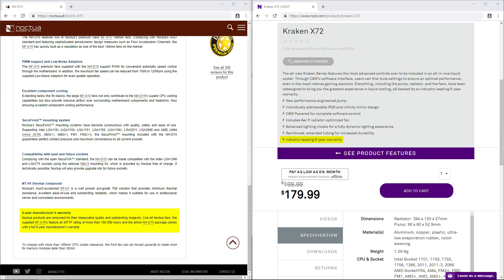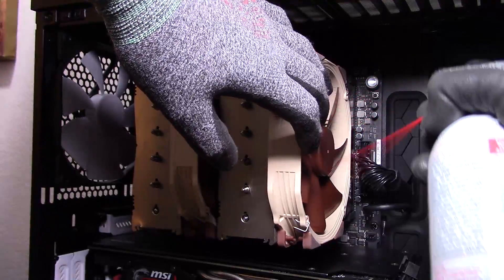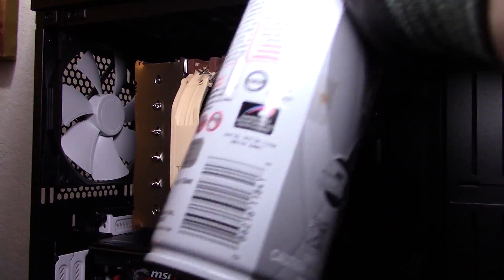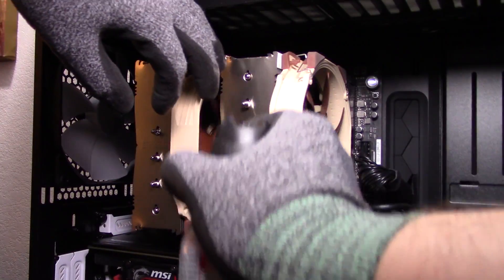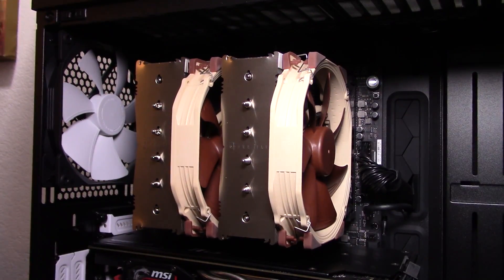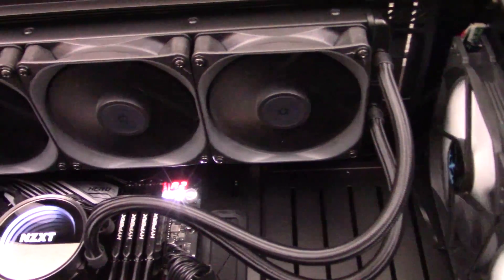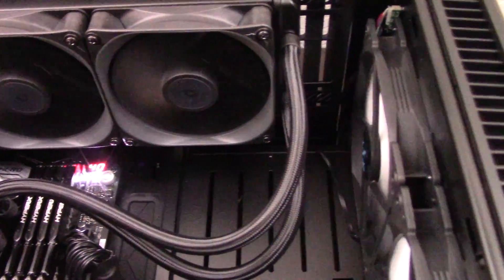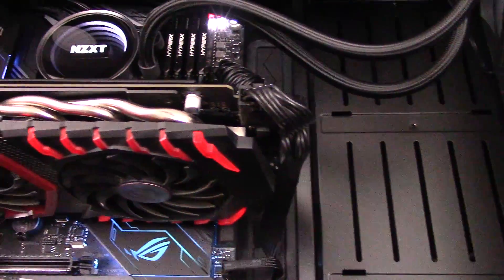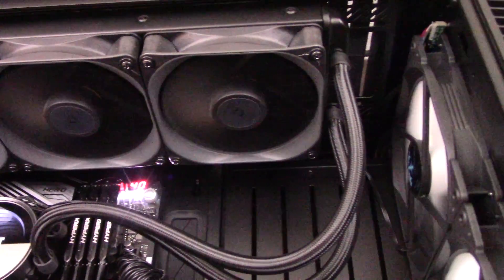Now for our final comparison category: warranty, maintenance, and safety. Both the NH-D15 and the Kraken X72 have six-year warranties, so it's a tie there. Maintenance for both coolers is similar — just blowing dust out every once in a while. However, the large size of the NH-D15 can make it harder to upgrade your RAM and access other parts on your motherboard like your M.2 slot, so a small win for the Kraken X72 there. There are almost no safety issues with either cooler, except the Kraken X72 does have a small chance of a liquid leak — very rare, and NZXT covers any damages caused by leaks, giving a small win to the NH-D15. Overall, it's a tie between the two coolers for warranty, maintenance, and safety.